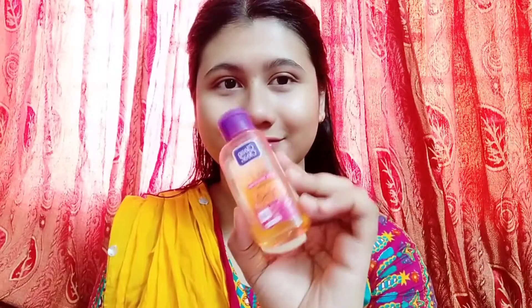I will start by cleaning my face with face wash first. Then I will apply toner as a primer for long lasting makeup.